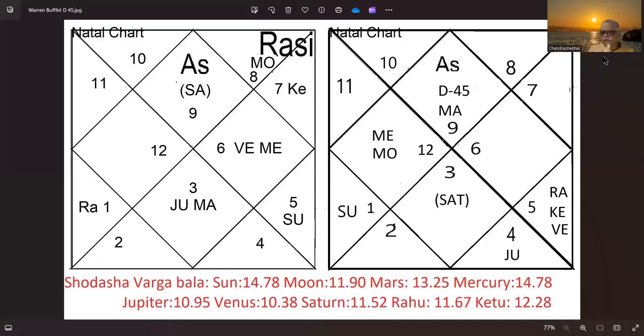The influence of his father on him is very clear — he actually looked up to his father. His father was a congressman. The 9th house lord's Sun is in exaltation in D45, with positional strength in the 5th house. You can understand why. With his mother he had problems, and this is explained from D45 — not directly from the D1 chart — because Venus and Mercury aspect the 4th house.